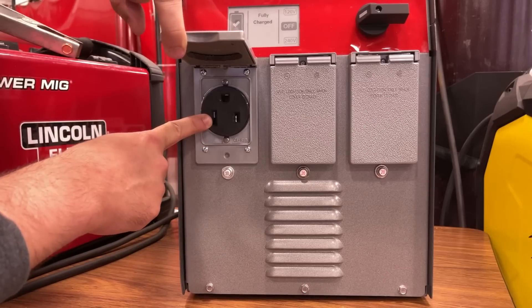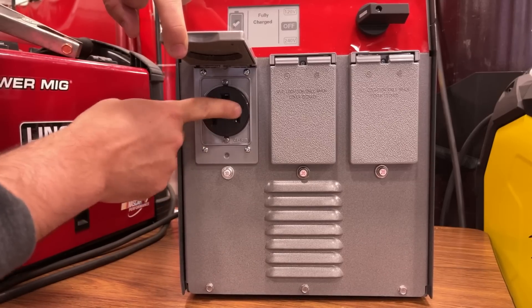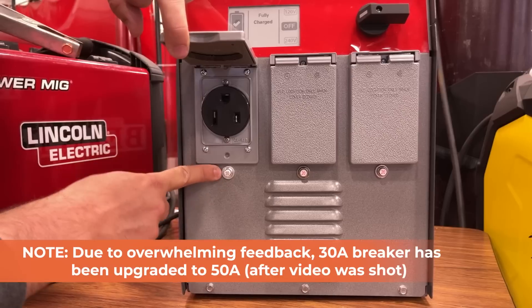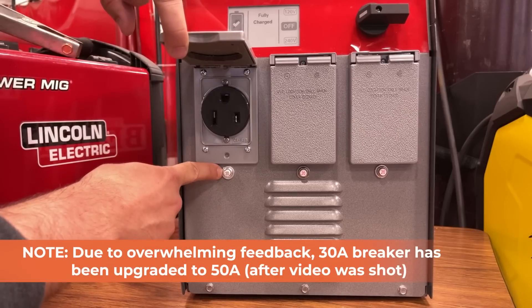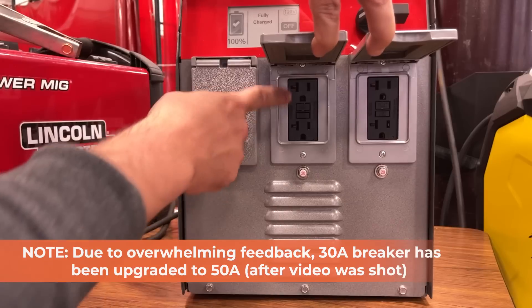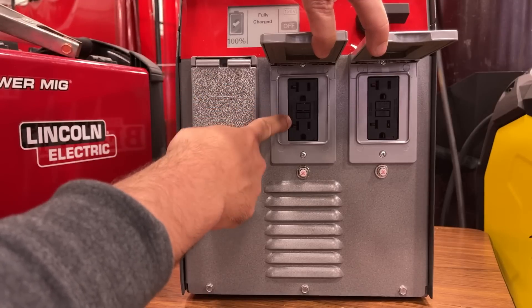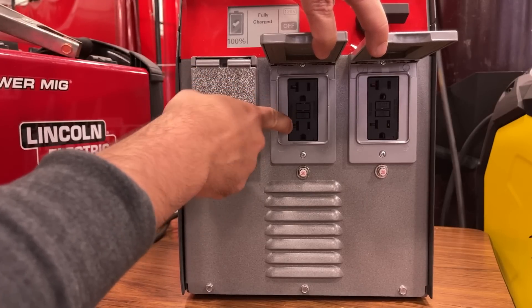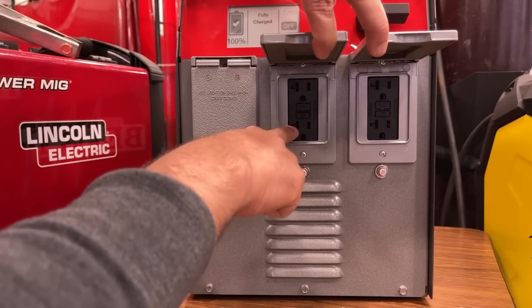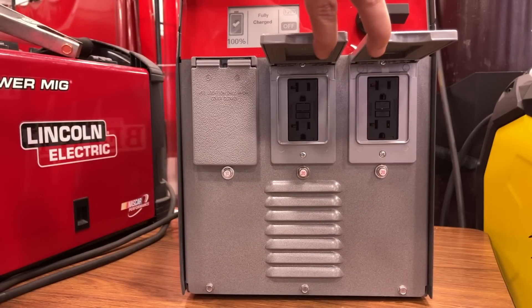The charge port plug type is the NEMA 6-50, which is a 50-amp capable plug, but the breaker regulates it to 30 amps of draw — just to be clear on that. Over here on the 120V side, they are GFCI 20-amp outlets, so they've got that plug rotated 90 degrees from standard, and we can see the 20-amp breaker reset buttons right there on the front.